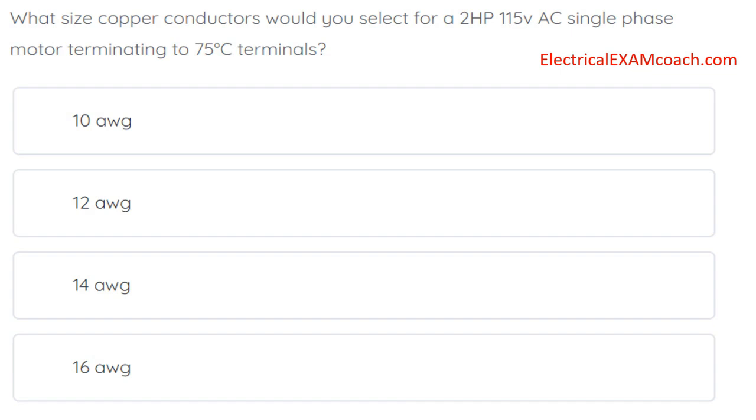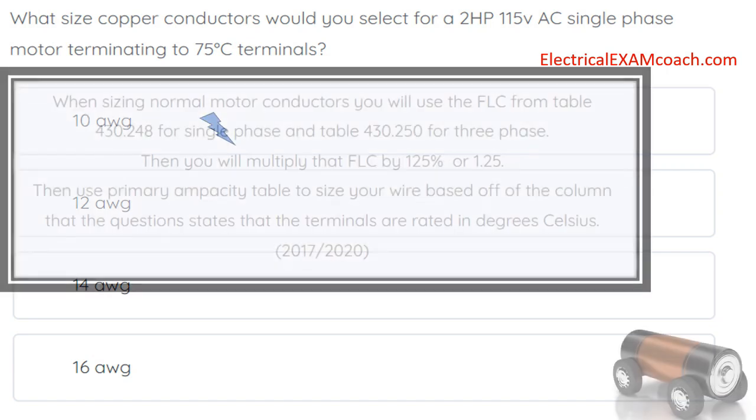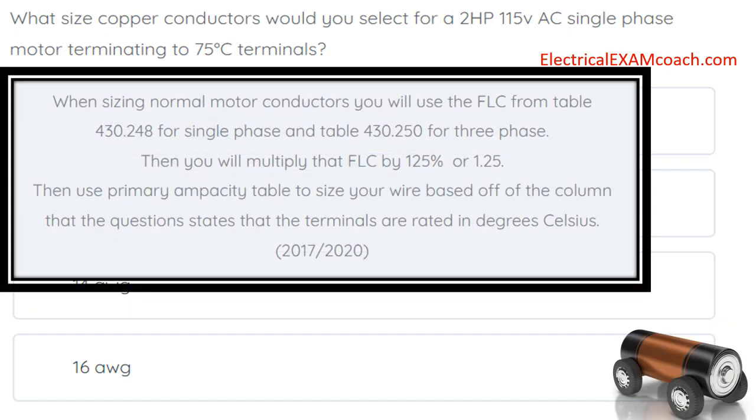What size copper conductors would you select for a two-horsepower, 115-volt AC, single-phase motor terminating to 75-degrees-C terminals? The correct answer is 10-gauge wire. When sizing motor conductors, you use the FLC — full load current values — from table 430.248 for single phase and table 430.250 for three phase. Then multiply that FLC by 125%, then use the ampacity table to size the wire based on the terminal temperature column the question specifies.